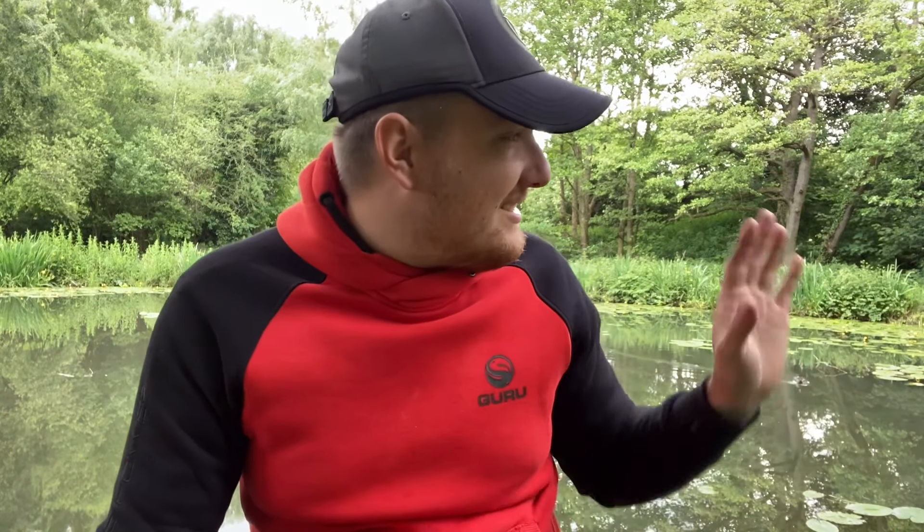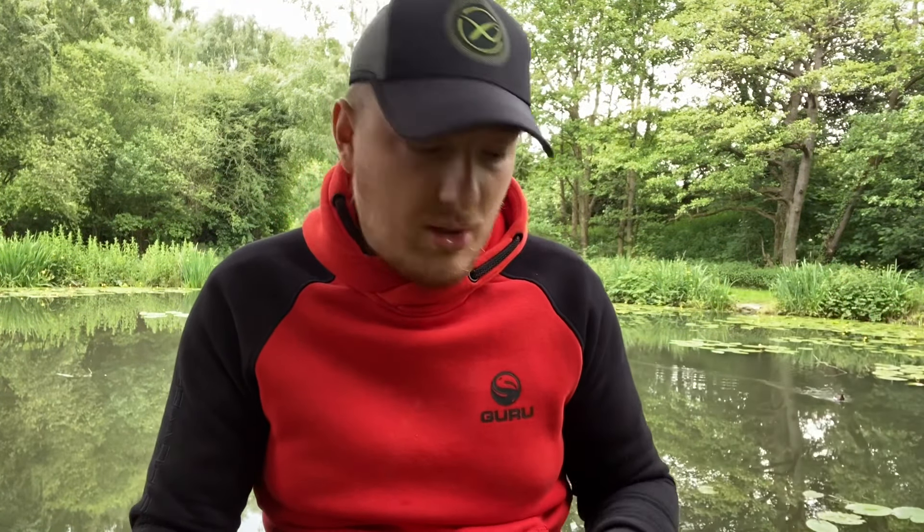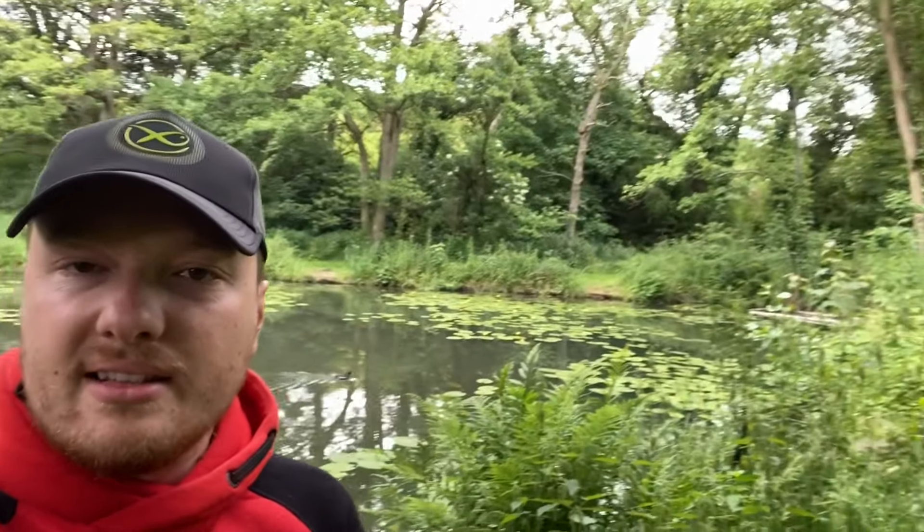Just before I end this video, make sure you check out Ravenfield Ponds — I'll put a link to their website in the description below. This is an absolutely beautiful venue. Just look at this view — absolutely stunning and a cracking venue. It is a membership-based fishery, and it also supports the venue as they are a charity-based venue, which is always brilliant.